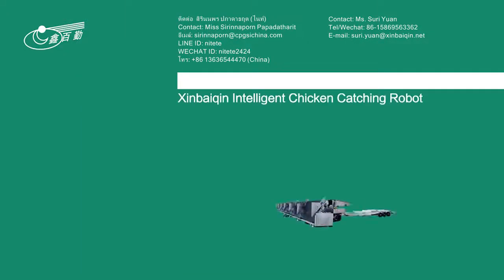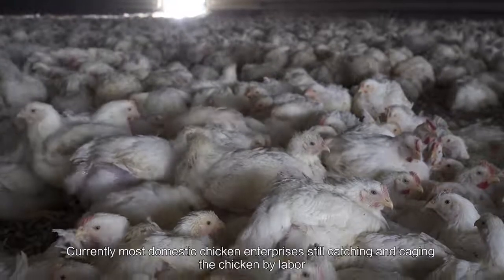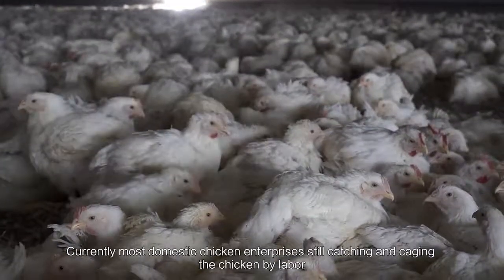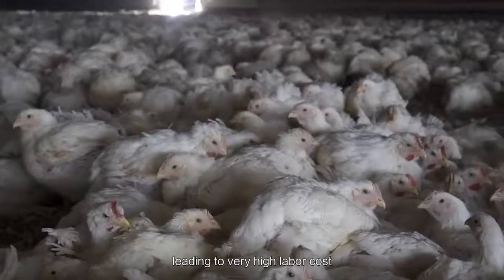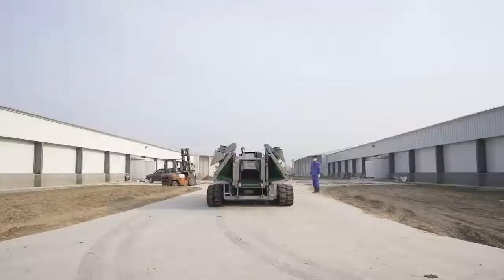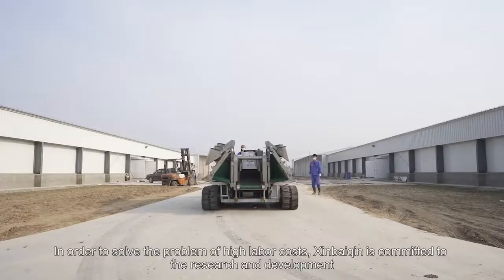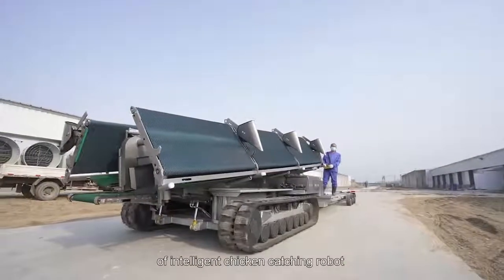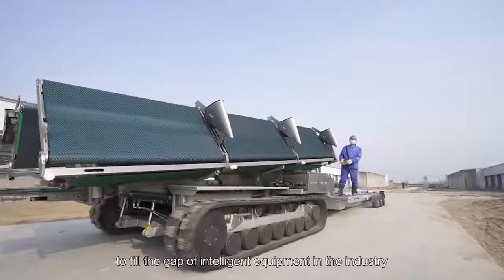Xin Baiqin Intelligent Chicken Catching Robot. Currently, most domestic chicken enterprises still catch chickens by labor, leading to very high labor costs. In order to solve the problem of high labor costs, Xin Baiqin committed to the research and development of intelligent chicken catching robots to fill the gap of intelligent equipment in the industry.